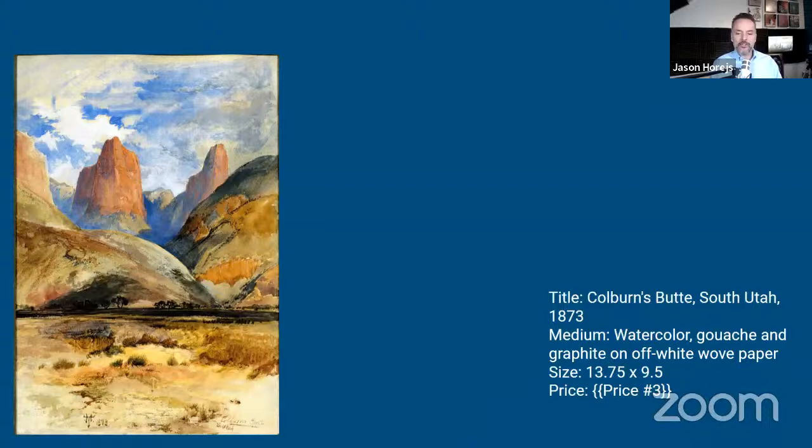Moran's replications of Turner's work so impressed the director of the National Gallery that he was given a private room to work in. Upon returning to the U.S., Moran wanted to go west again and paint, but had to wait for the right opportunity. That opportunity came in the form of Ferdinand Hayden's 1871 Geological Survey Expedition to what is now Yellowstone National Park. Moran was hired, along with photographer William Henry Jackson, to document the landscape of the region. The combined talents of Moran and Jackson in documenting the geysers, hot springs, canyons, and cliffs of the Yellowstone Territory would be instrumental in persuading Congress to set the land aside as a national park.